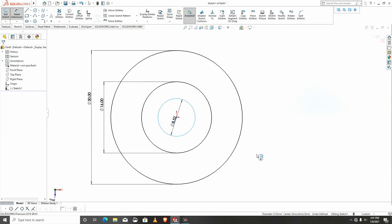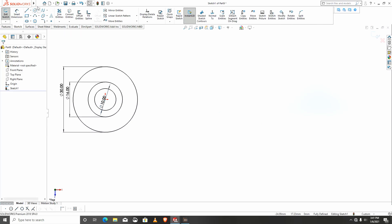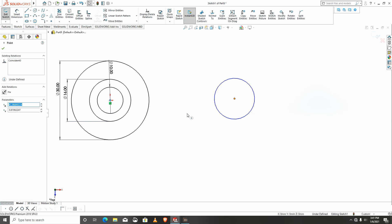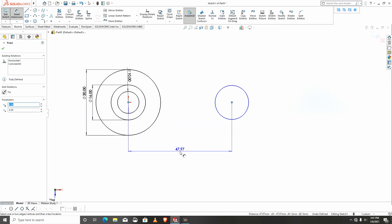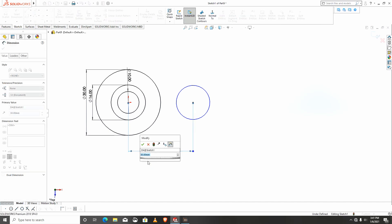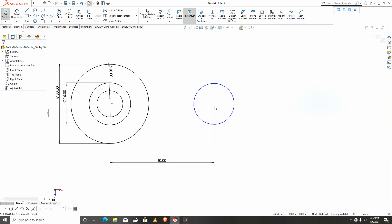will be 6. We create another circle this way, then another circle — I'll make them horizontal. I'll give dimensions of 40. I will create another circle at the center point.